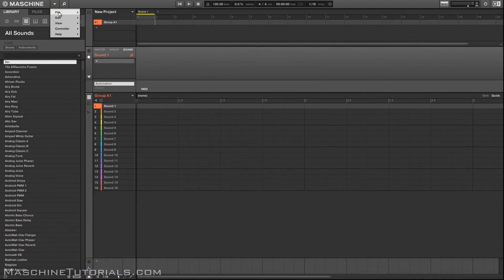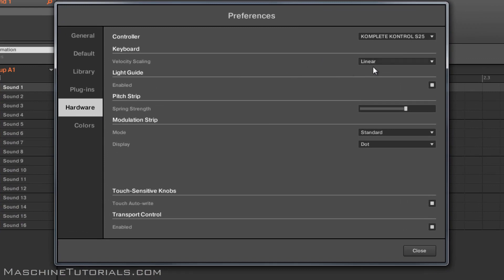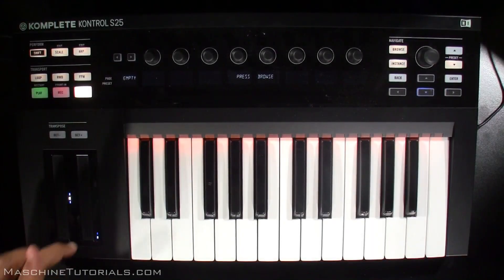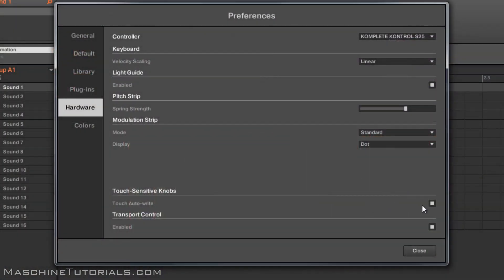First thing is you can go in and set up your preferences. Go to Preferences and Hardware, you can see Complete Control, and then you got some options for your velocity scaling. You can turn the light guide on and off, adjust the pitch strip, the modulation — you can have it standard which is normal mode, or put it in ball mode which gives you a little bit of movement. You can also turn the touch sensitive knobs on or off, and transport control, so you do get transport control of Maschine from these keyboards.